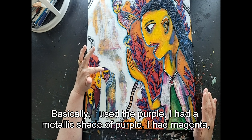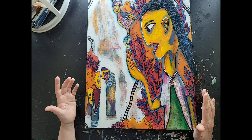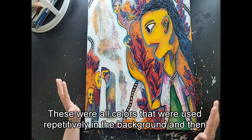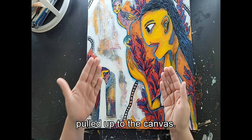I used purple, a metallic shade of purple, magenta, orange, shades of yellow, and a little bit of green. These were all colors used repetitively in the background and then pulled up to the canvas.